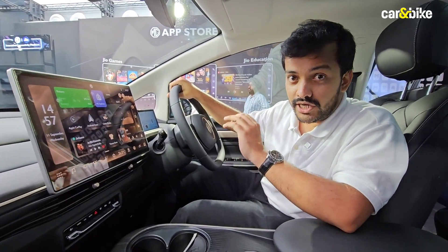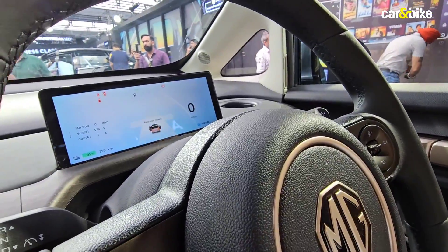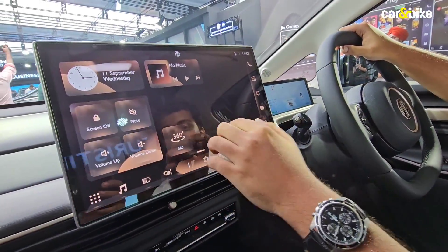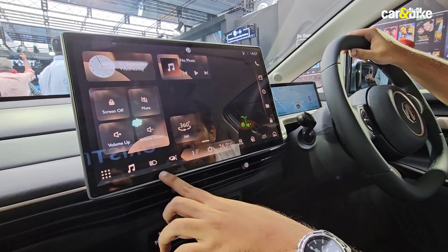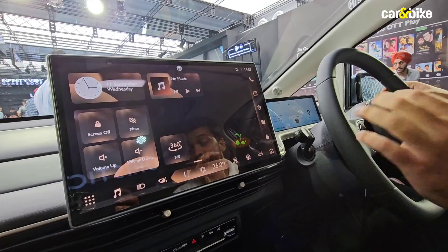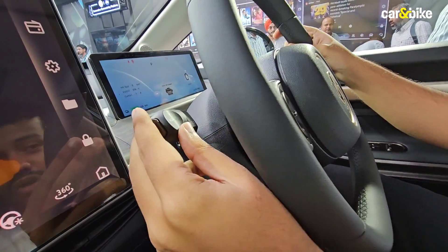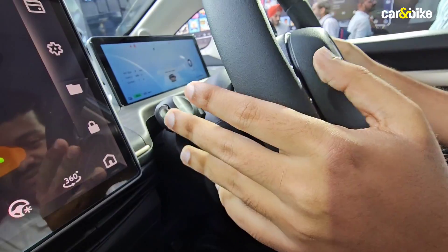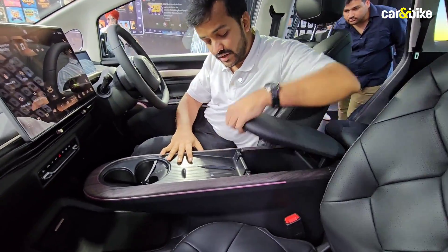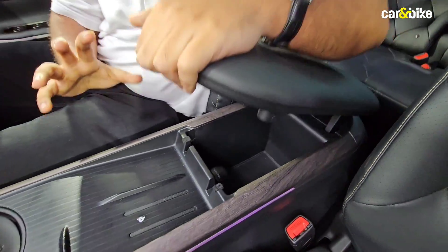This is the 15.6-inch central touchscreen, and lower-end models get a smaller unit. There's also an 8.8-inch digital instruments display. The screen houses most functions — light controls and vehicle modes are accessible through here. The drive modes are selected using a stalk on the steering column, a little like we've seen on some luxury cars. There's also storage space underneath the front armrest.